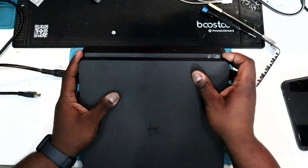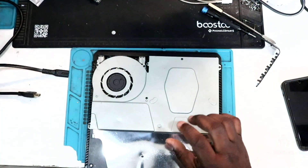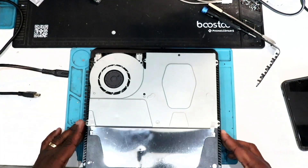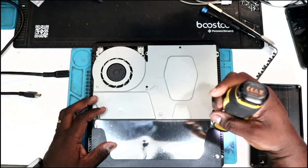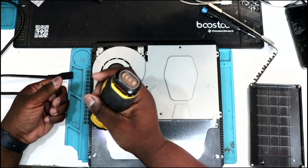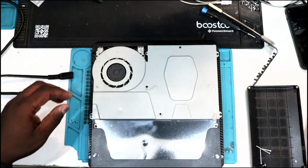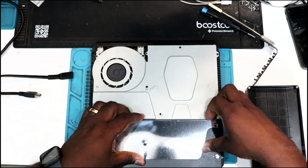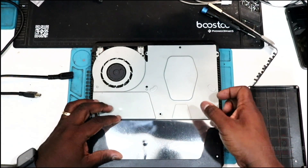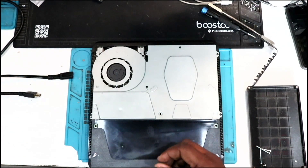Now lay it down. You're going to see the front portion with all the buttons — pull it up to pry off the top. Once the top is pried off, use the Torx T8 to remove the screws on top. Some systems have four Torx screws, technically five. Some have two Phillips screws in it.